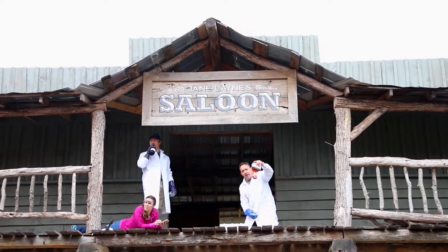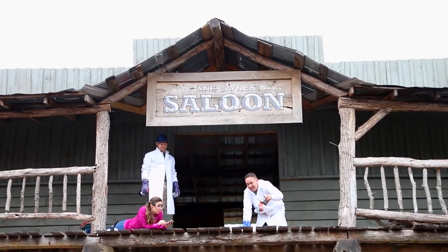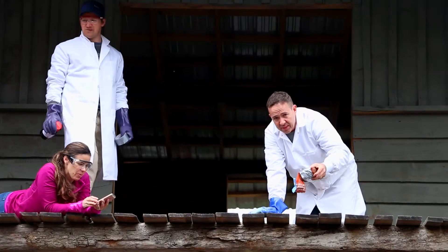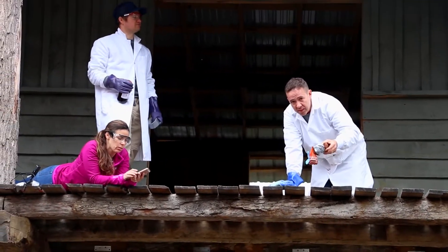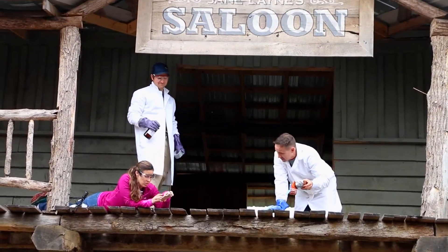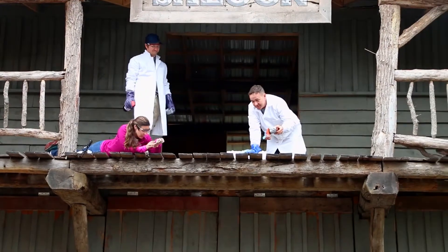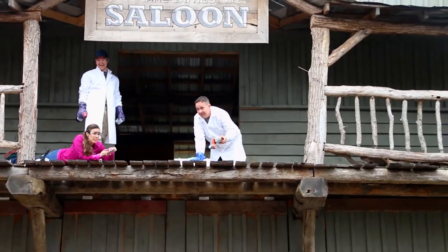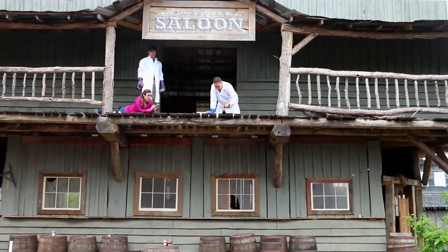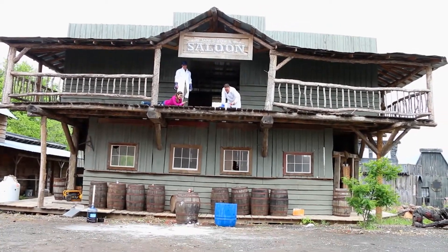We have the sodium metal. We're just going to drop this in the water and we're going to see the explosion. It's sodium metal and we have about 100 grams. It's highly reactive with water. Therefore, let's drop it — it will explode. Back up, Max! Back up! Okay, ready? Five, four, three, two, one. Drop it!